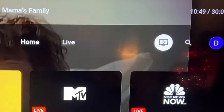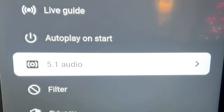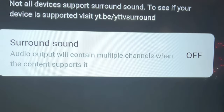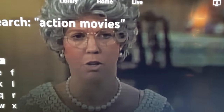Does your YouTube TV have no sound? That's really easy to fix. Go up to the top, over to your profile icon, then go down to Settings. Go down to 5.1 audio and turn surround sound off. When you do that, now you've got sound — we got in and out of trouble.